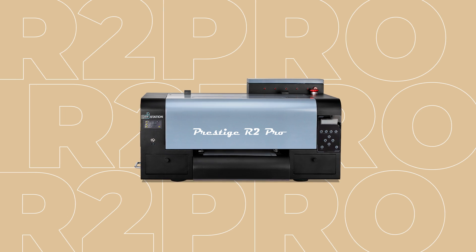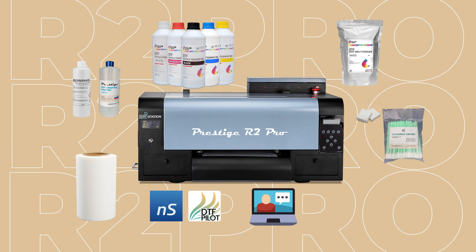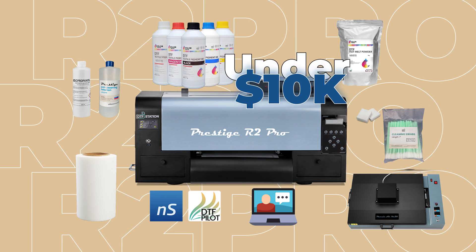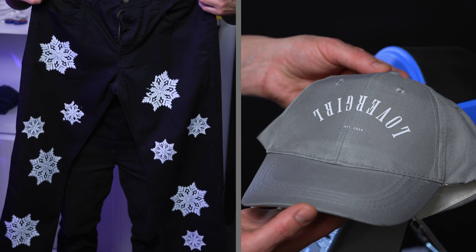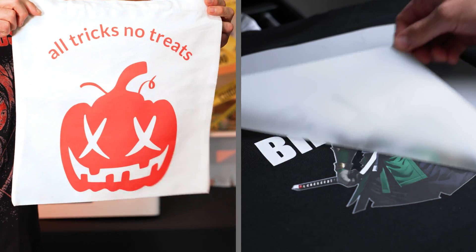The Prestige R2 Pro is under $8,500, and if you bundle with everything you need — including the curing oven — this still comes in at under $10k. What's really cool is how approachable this makes DTF printing for small businesses or even in-home setups. And you're not just limited to printing t-shirts — you can produce all kinds of custom apparel, from hoodies and sweatshirts to tote bags or performance wear.